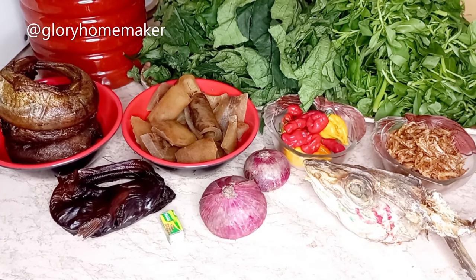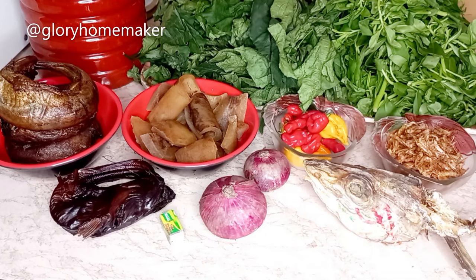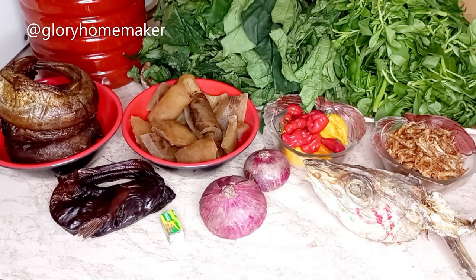Welcome back to Glory Homemaker, thank you for stopping by. In today's video I'll be making a Nigerian vegetable soup. You can see my water leaves — very fresh — and the pumpkin leaves also very fresh from the farm.